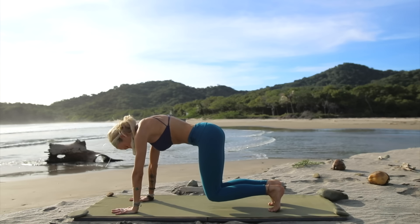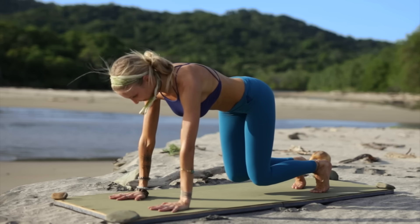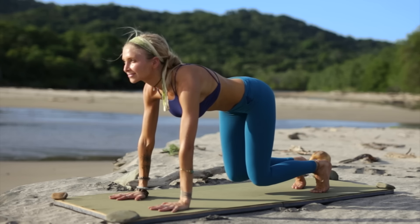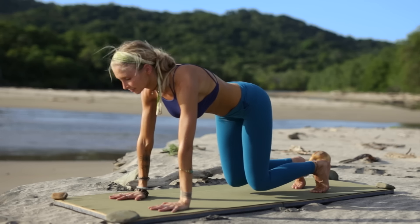Tuck your toes under, lift your knees hovering above the mat, finding that tabletop position. Holding for five, four, three, two, and one. Great job. Drop your knees down to the floor.